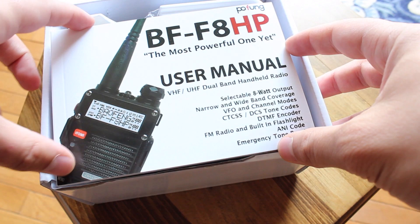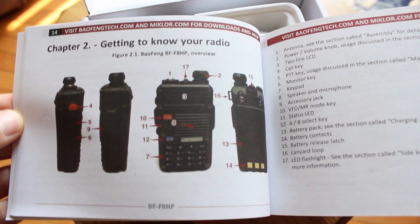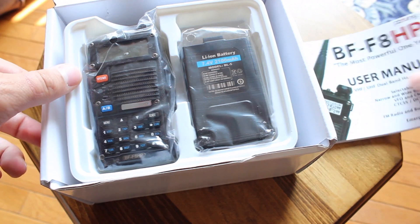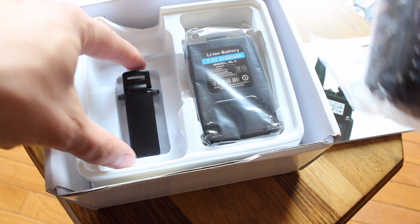The first thing you see when you open up the box is the completely redesigned in-depth user's guide. This new user's manual is a huge improvement from previous models. The next items that you find in the box is the radio itself along with the battery, which we'll cover in more detail shortly.